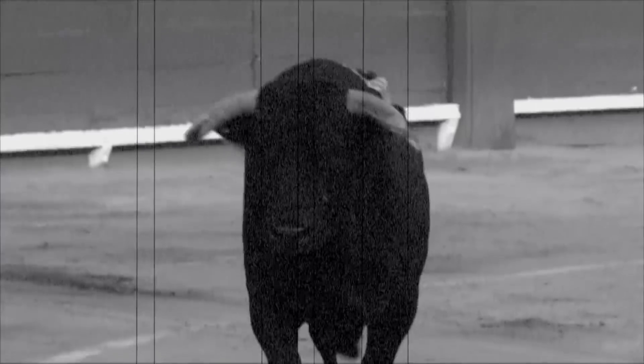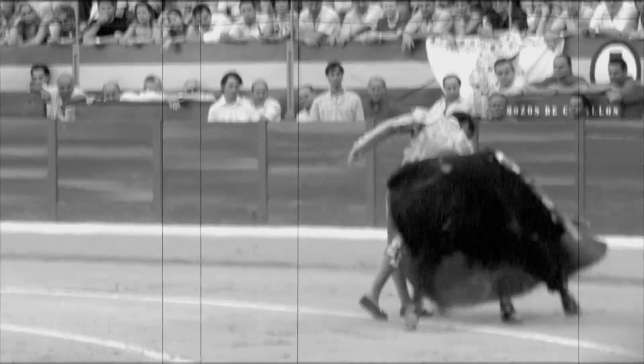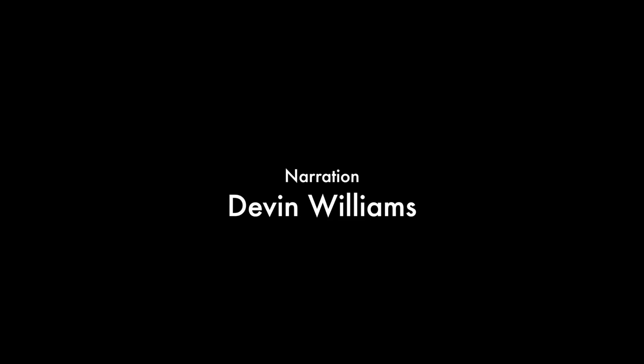So you know what a matador is? You know the guy that waves his flag and the bull charges, then he moves it out the way. Okay, yeah — so keep that in mind.